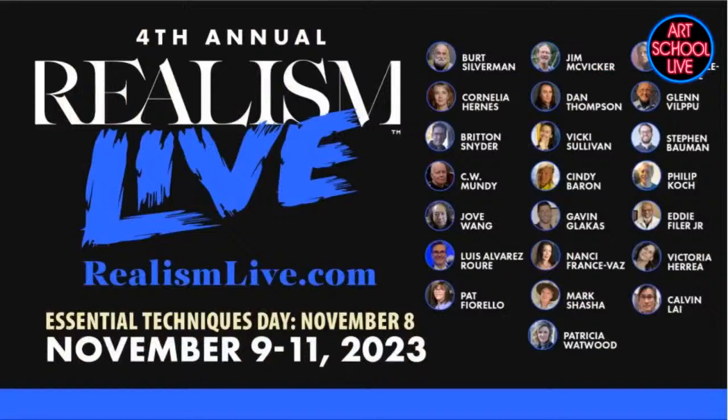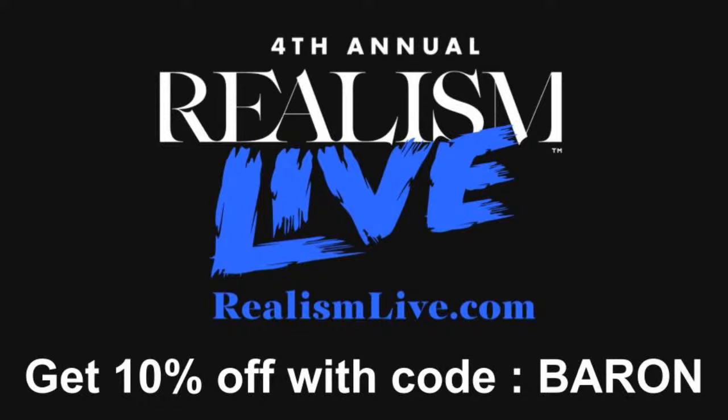So let me talk about Realism Live. I'm part of the faculty. Calvin Lye is part of the faculty and there are 20 other artists on there. It's this coming Wednesday — talk about learning in the comfort of your own studio or your own home. Maybe you can't get out there in the field or you can't travel. This is perfect. Not only that, you're going to gain your artist family, and they can answer your questions. If you plug in BARON — B-A-R-O-N — as your code, you'll get 10% off.